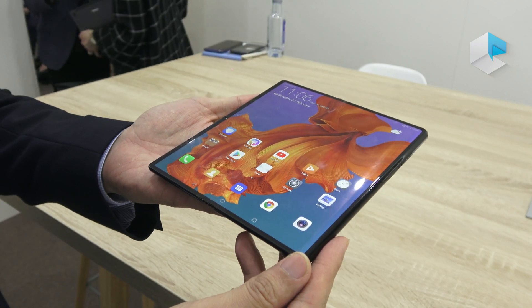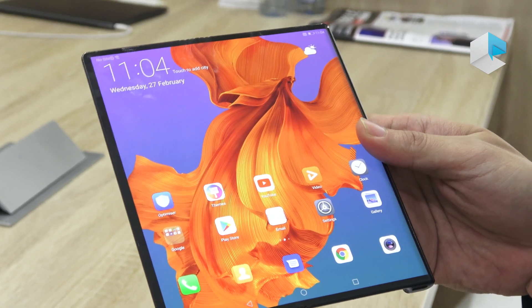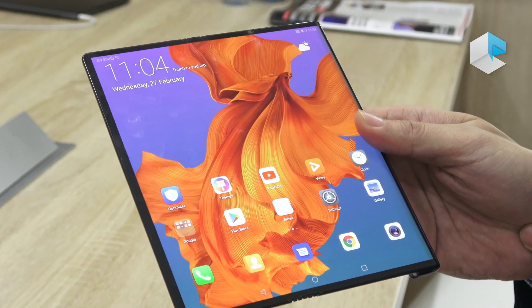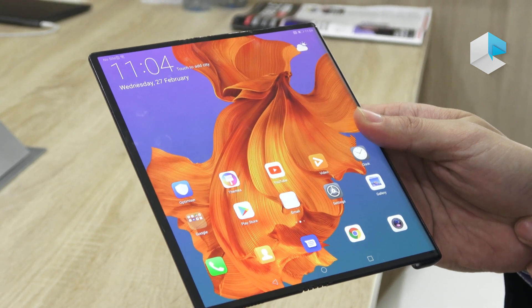The Huawei Mate X will be the most innovative product in the market. It is targeted to sell in the market in the middle of this year. Our target price is 2,299 euros.